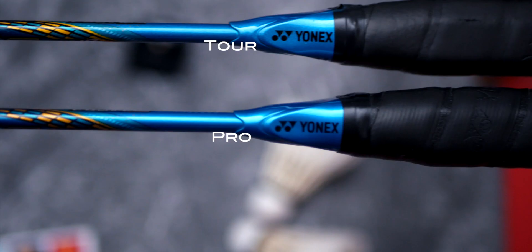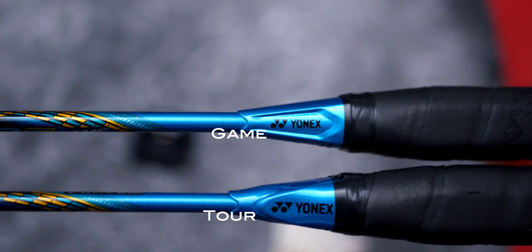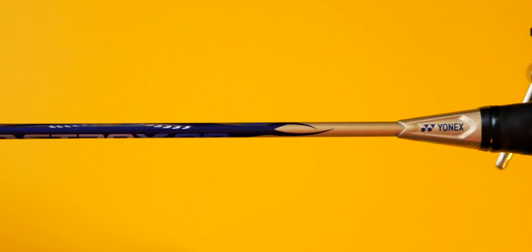The easiest way to tell the pro, tour, and game racket apart is the support cap right above the wooden handle on the rackets. The tour racket has a similar support cap to the Japanese made pro model rackets, whereas the game rackets have the older generation boxy design racket support cap on them — which is coincidentally the one used on the current Astrox 99 and the second generation Astrox 88S ND rackets.